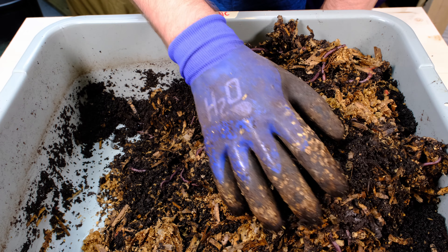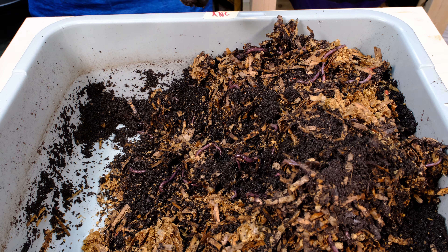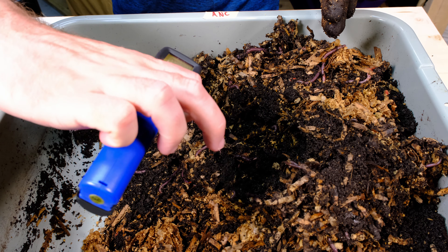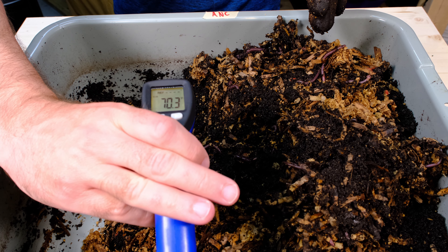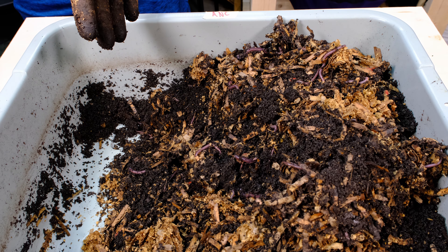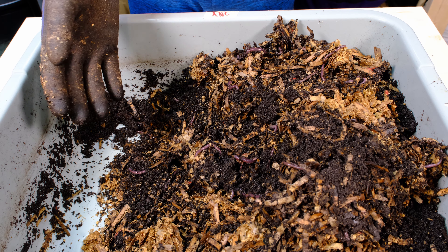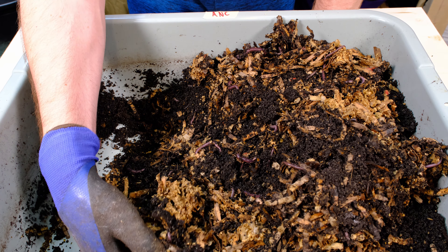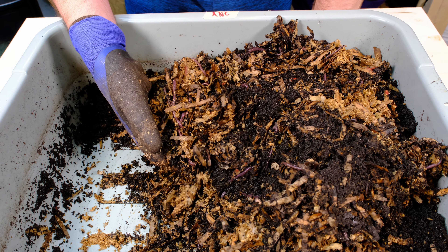Now we've dug this up a little bit, let's take another temperature reading to see how it is in the lower section. It still says 71 degrees — maybe a little bit lower, maybe 70. It could be a little bit warmer, but when I put that heating mat underneath here it really heated up to like the mid 80s, and I felt that was too warm — especially if it's going higher than that during the day at all.